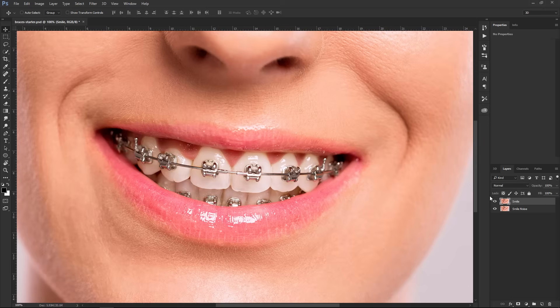So we have our smile layer. I'm going to create a new blank layer, and that's the layer we're going to work on, because we always want to work non-destructively and we don't want to destroy the pixels of the original layer.